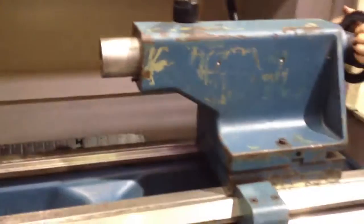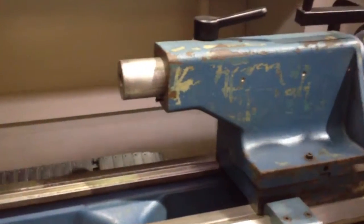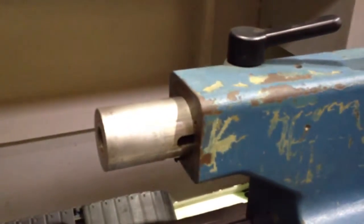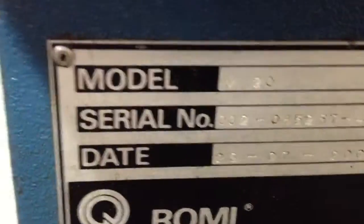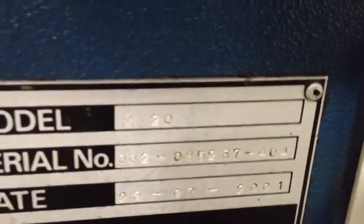That's the tailstock — you can move it by hand. There's the quill, locked. Here is your serial number and year — I hope you can read that. That's your coolant motor back there.